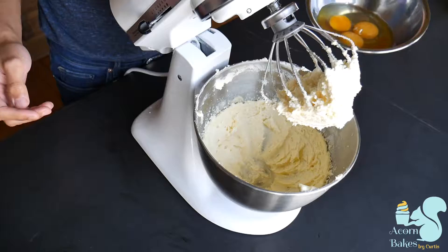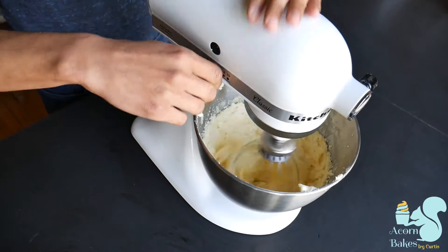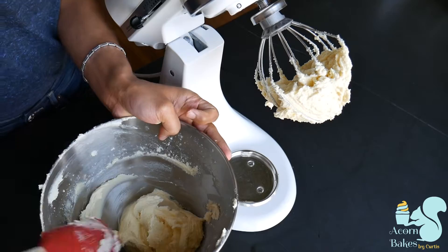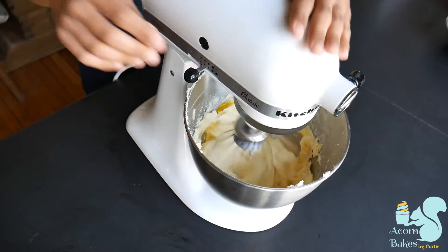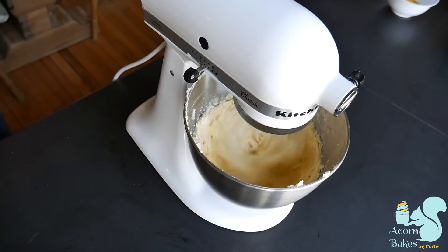Once I've got to that stage, I'm going to start adding my eggs in one at a time on a medium speed. The reason I'm adding them one at a time is because if you put them all in at once it'll split your mixture, and once that mixture splits you've broken the emulsification. So it's not emulsifying anymore and you're not incorporating any more air into your mixture, which is not going to help your cake rise. You want your cake to be nice and airy so it rises up, has a really lovely crumb, and is super fluffy.